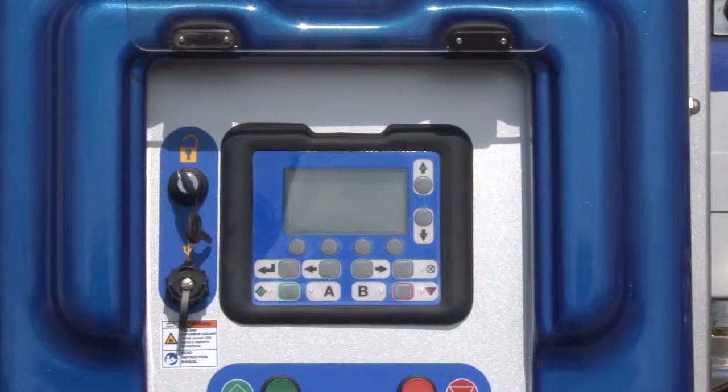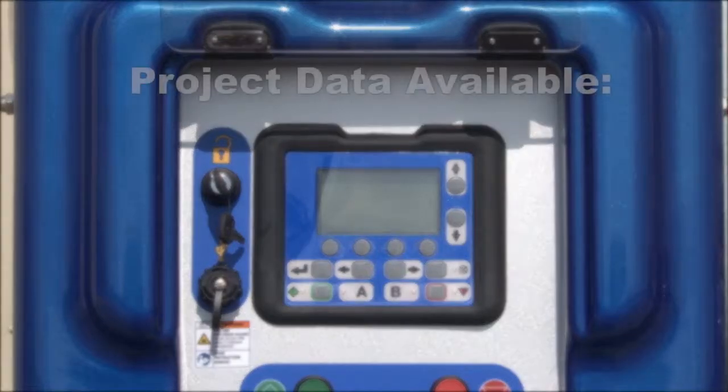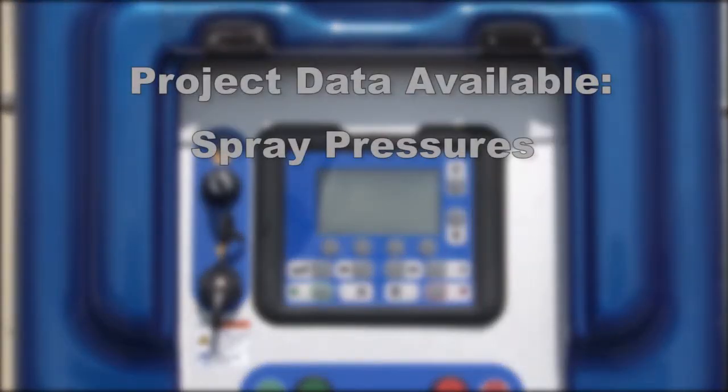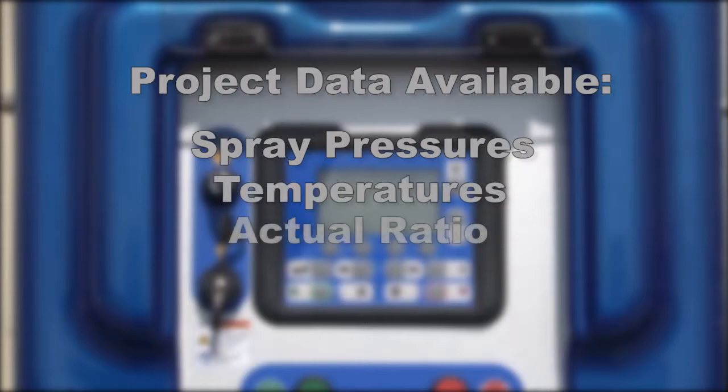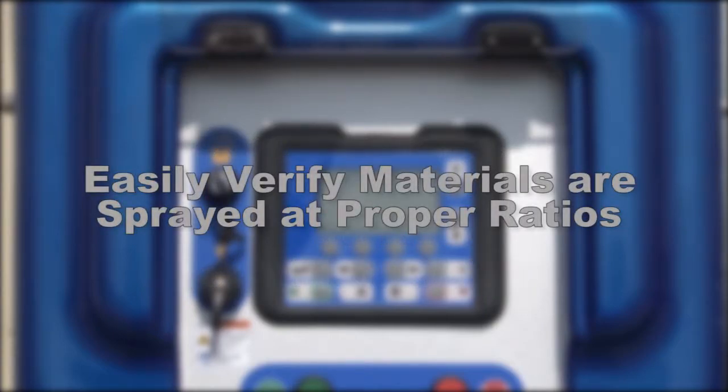The control panel features a USB drive for accurate data reporting. Project data such as spray pressures, temperatures, actual ratio, and total flow output can be downloaded onto a USB drive. With this data, you can verify that materials were sprayed at the proper ratios and requirements set by the coating's manufacturer.